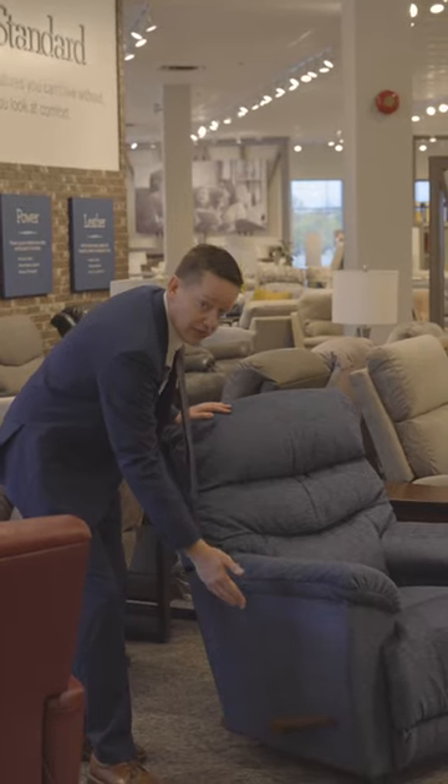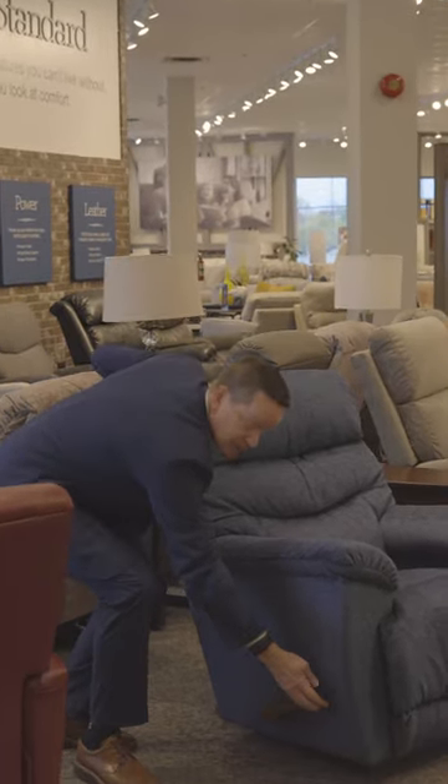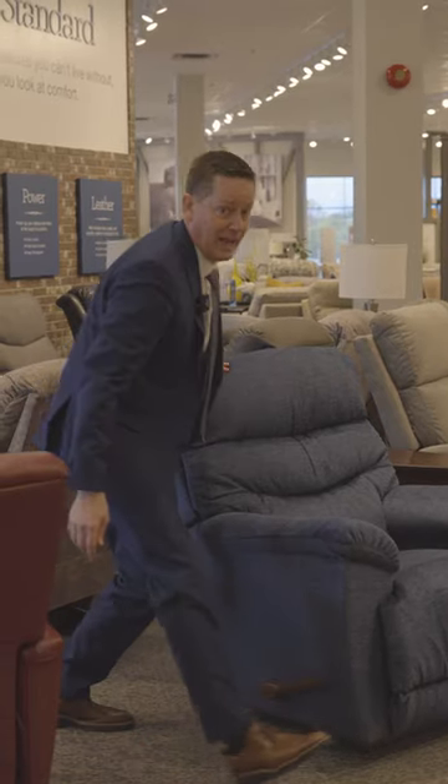Using a manual recliner is way easier than you think. Most manual recliners, like a La-Z-Boy, they all have a handle on the side.